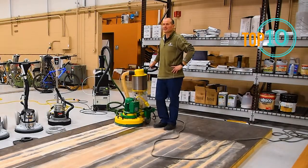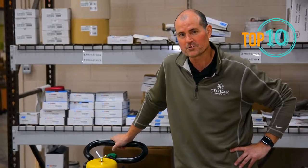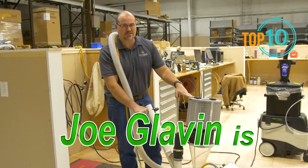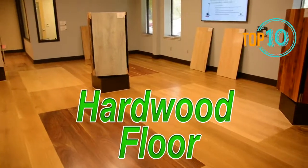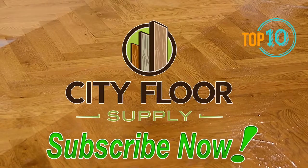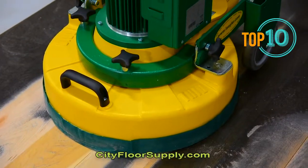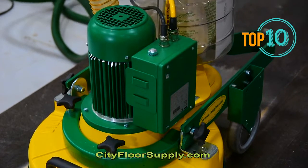Hi, I'm Joe Glavin with City Floor Supply. Today we're going to do a little running demo on the Lagler Trio. The Trio is essentially one of those hybrid style buffers. It's definitely a sander. The unit is 220 volts.